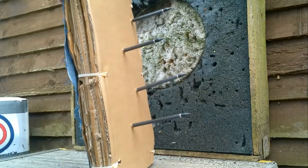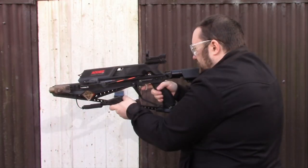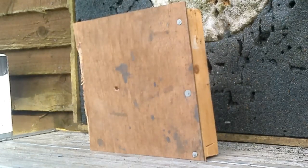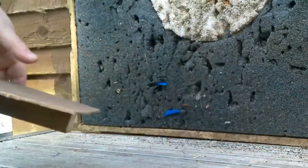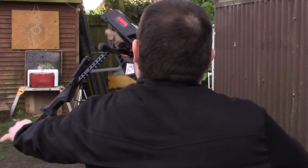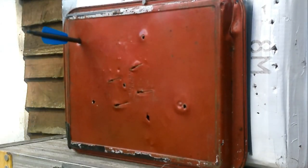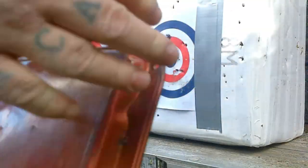As you can see, standard clothes are going to offer no protection at all. It looks like standing behind a cheap door won't protect you either. Thin metal won't offer much protection either by the looks of it.